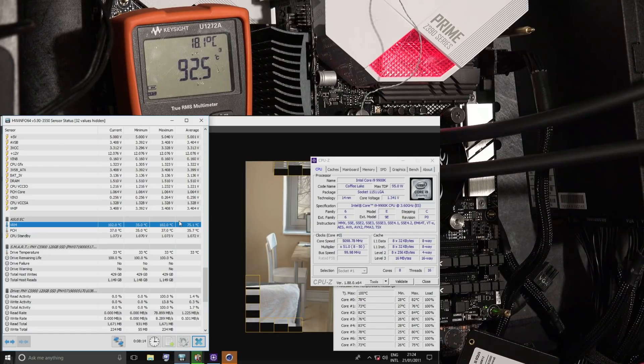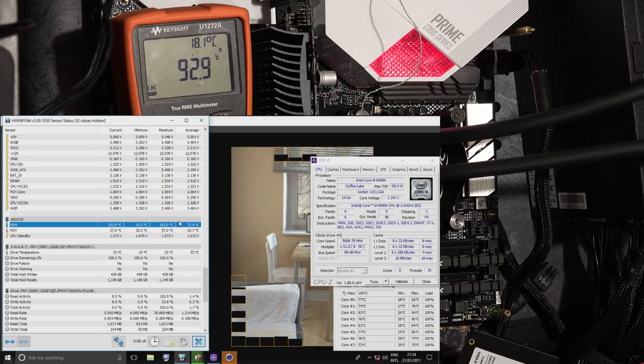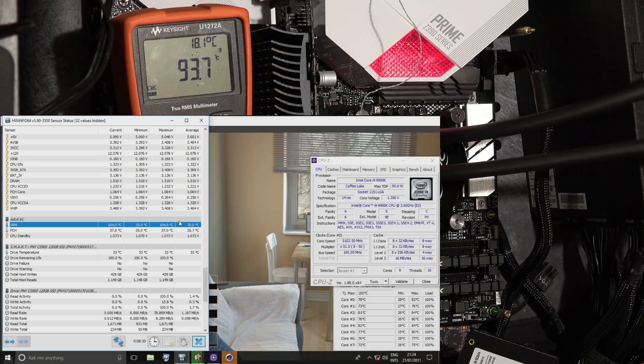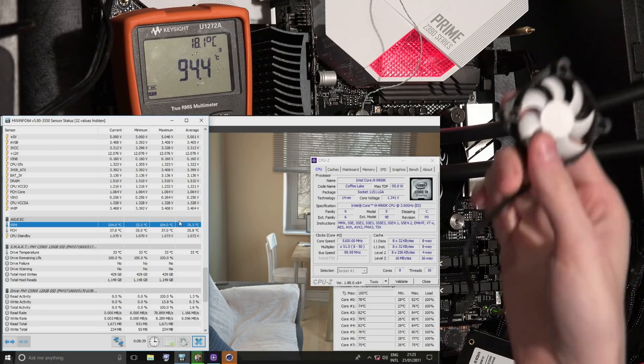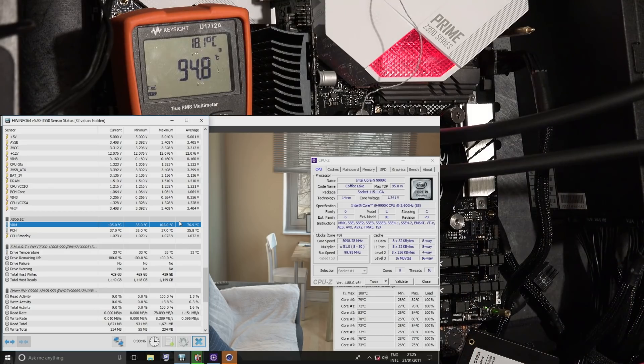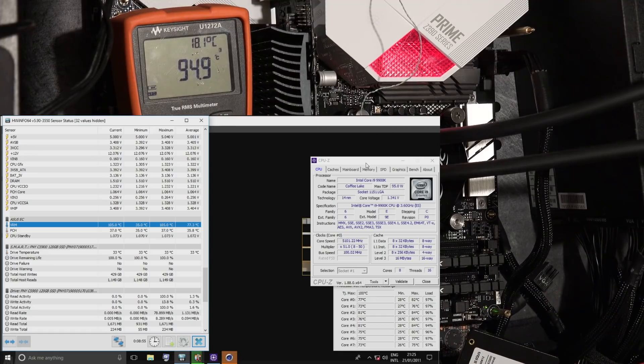Hi guys, Buildzoid here. Today we're gonna do a demonstration of just how much of a ridiculous difference even a tiny little fan, not going particularly fast, can make to your VRM temperatures. Here is the tiny little fan - I think it's like 40 or 50 millimeters. We're gonna throw it on the VRM of this Asus Z390-A motherboard - thank you patrons for funding the purchase of this.